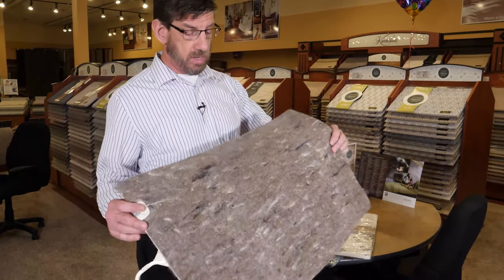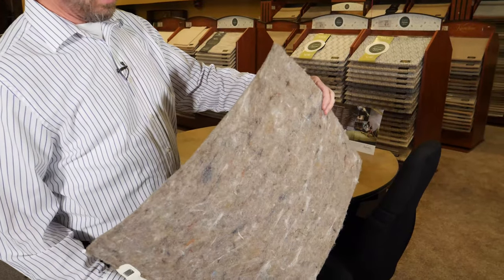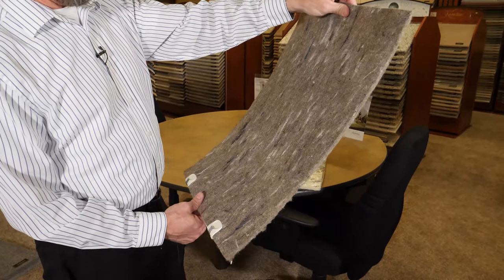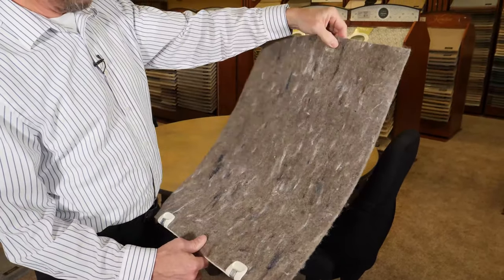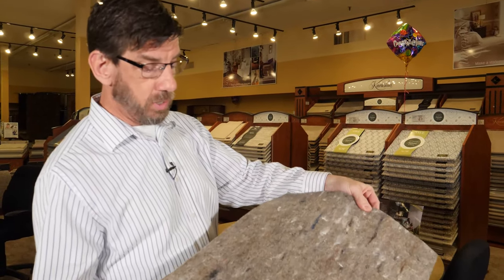This is a fiber pad similar to the aero backing, although this is not — who knows what this is made out of, all manner of floor sweepings, whatever fibers I got laying around, basically being recycled into a cushion.